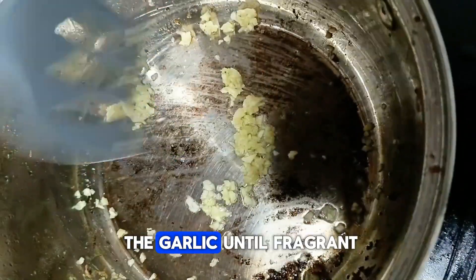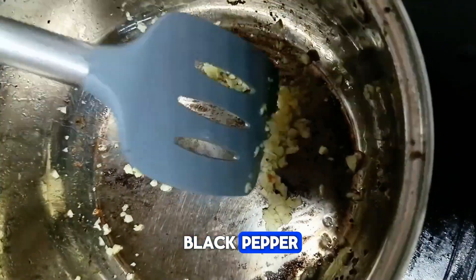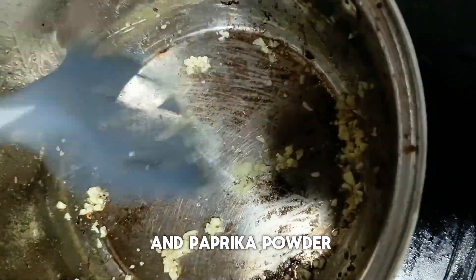In a pan, sauté the garlic until fragrant, then add in the Chinese cabbage and season with ground black pepper, onion powder, garlic powder, and paprika powder.